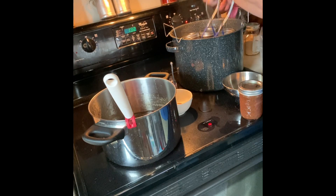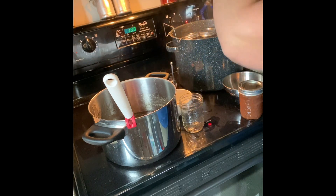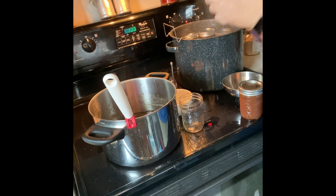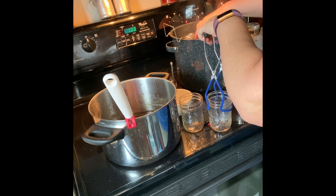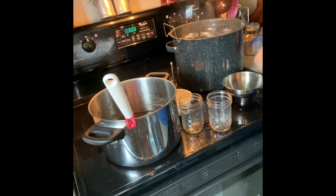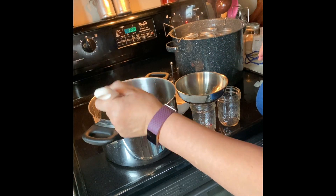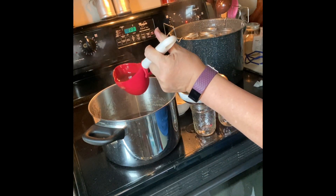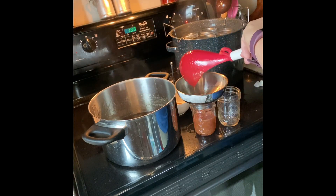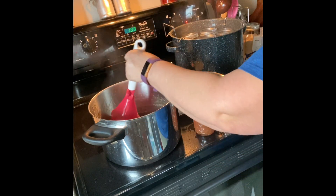There we go — one and two. I try not to have the jars touching each other in the canner — less chance of any breakage. I got four in so far. I think I've got enough for a couple more, maybe three or four more.